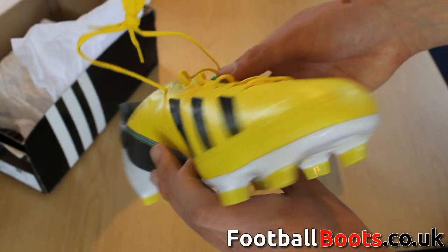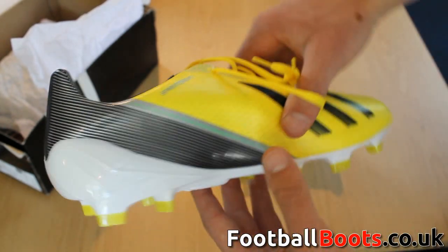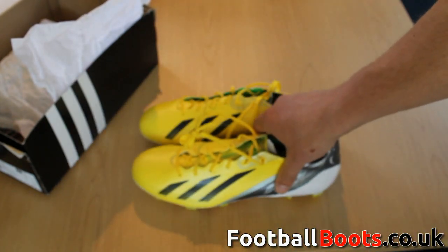For more unboxings and reviews, find us on our YouTube channel or have a look at our site footballboots.co.uk, which has information on everything football boots.